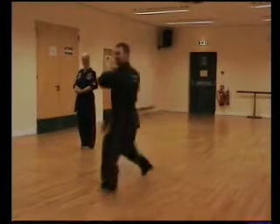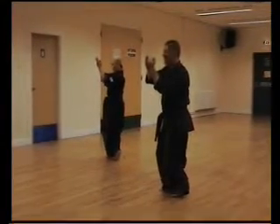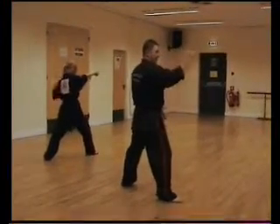Jumping back fist, next stance, ha. Right. Next one is the kick up there, turning. Walking stance forward, ha.